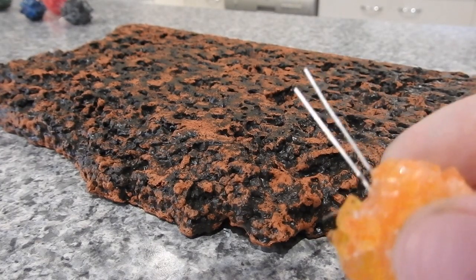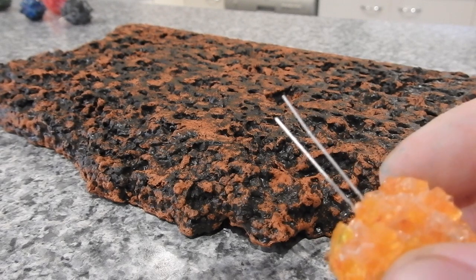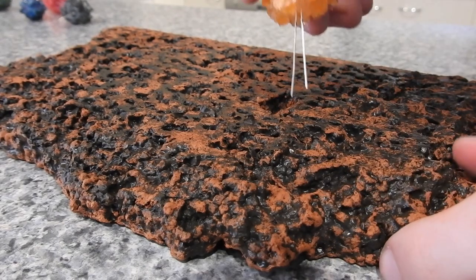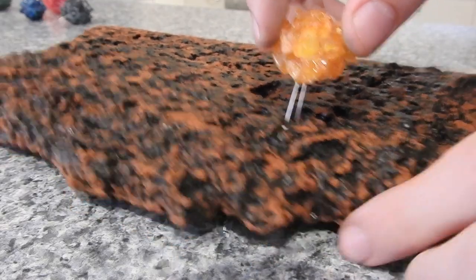Now with the LED bulbs, the taller wire is the positive while the shorter is the negative. Stab the LED into the base so that the positive and negative sticks out at the bottom.